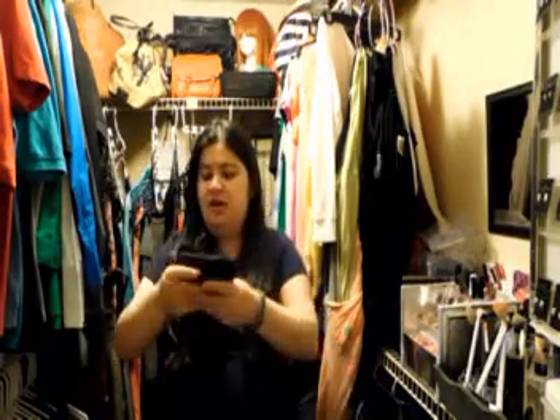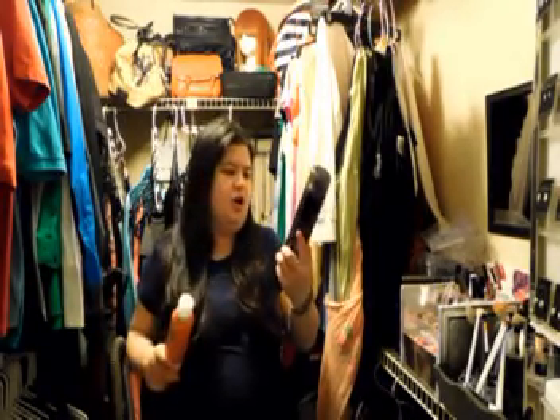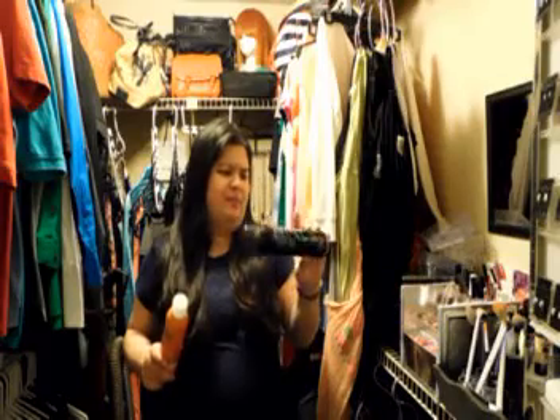I'm also getting rid of a few bags — so that brings me to about nine items because I have four drawstring bags here. They're just regular drawstring bags that we're not using. I also have two products: the Herbal Essences Dry Shampoo — my hair is too dry for me to be using this — and an unscented hairspray I'm getting rid of because it doesn't really work and I just don't like it.